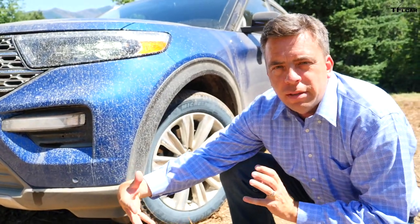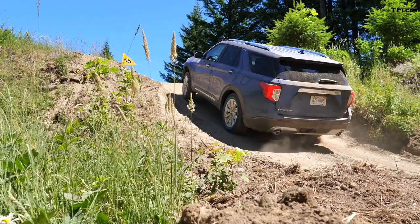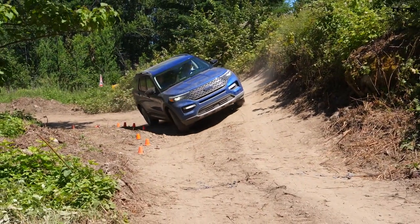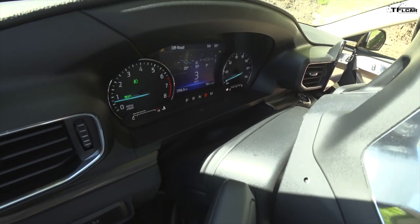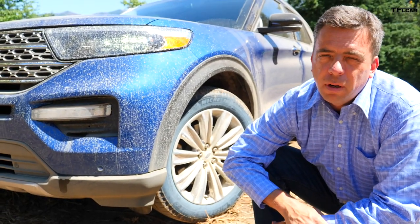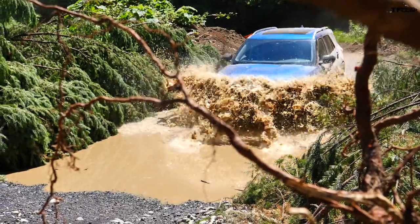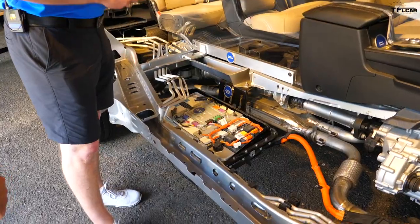Because Ford stretched the wheelbase on the new Explorer, they also improved approach and departure angles. Up front it's 21 degrees of approach — about 5 degrees better than before. In the back it's 22 degrees of departure, and with additional ground clearance a better breakover angle at about 17.1 degrees. Those are pretty decent numbers for a three-row crossover. The battery is on the passenger side behind the second row and the fuel tank is on the driver's side — both tucked in so ground clearance is the same whether you have a hybrid or non-hybrid Explorer.